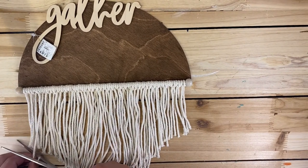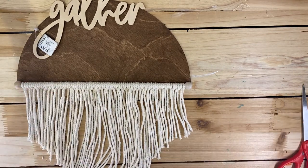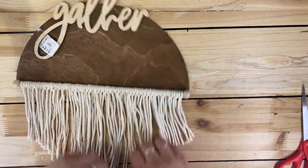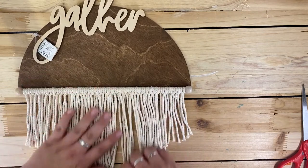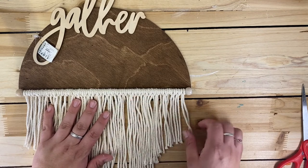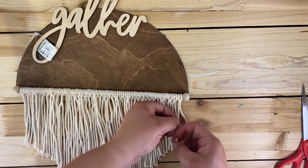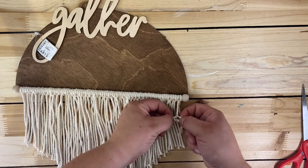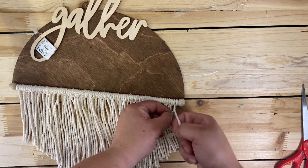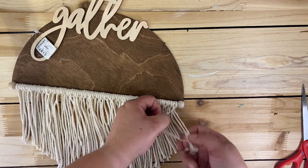From here, you could leave it as is, but I personally like how it looks when you pull all those fibers apart. You go string by string and pull all of them apart to get that fluffy, frayed look.